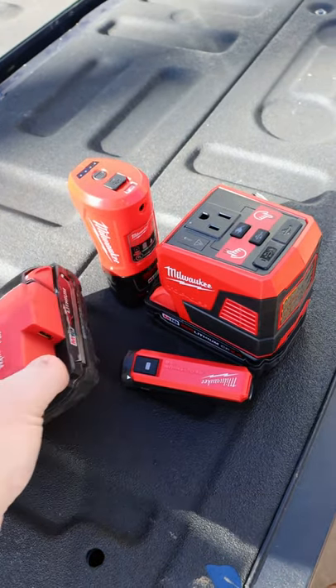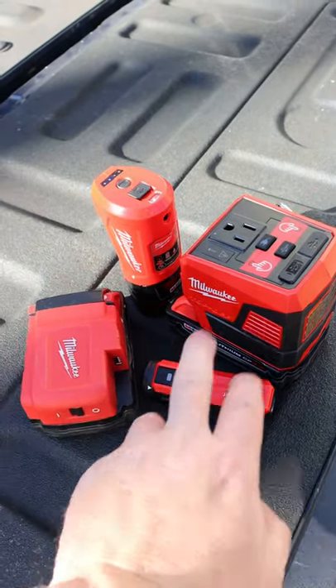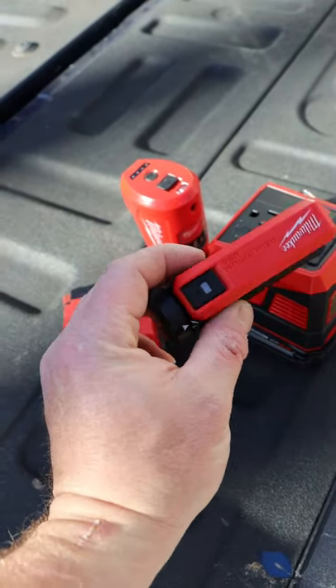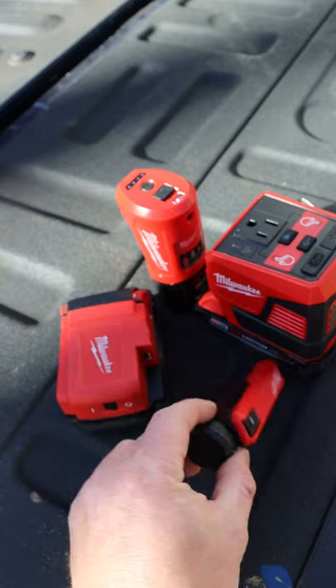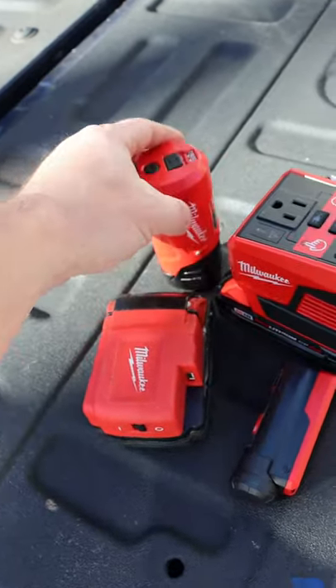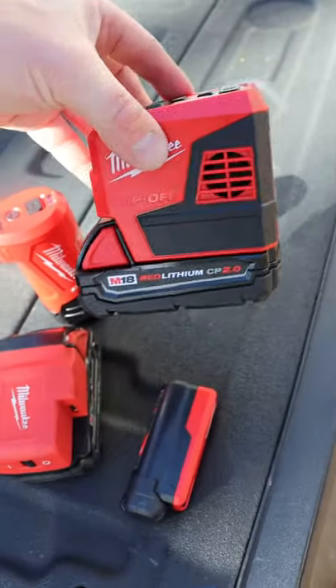Alright guys, check it out. We got a plethora of Milwaukee charging devices, many power sources. This is the red lithium USB power source, this is the M18, the M12, and then of course the new Mac Daddy, the top off.